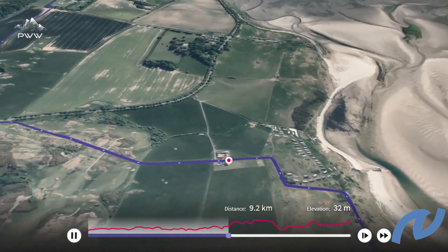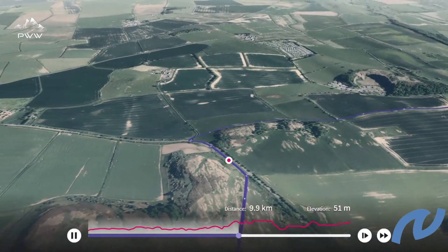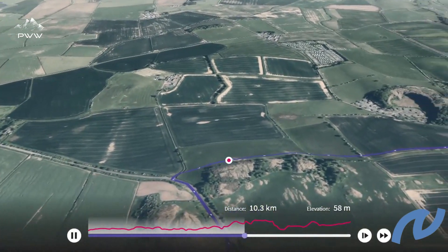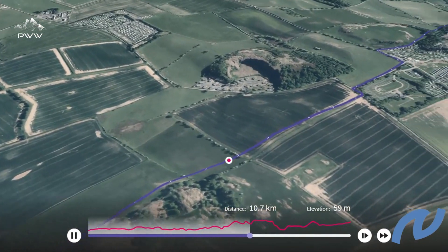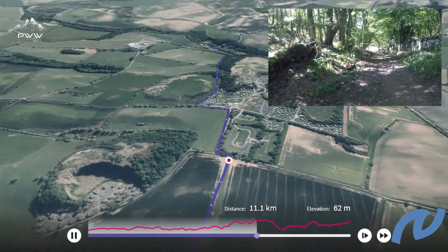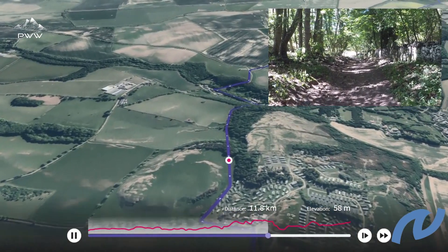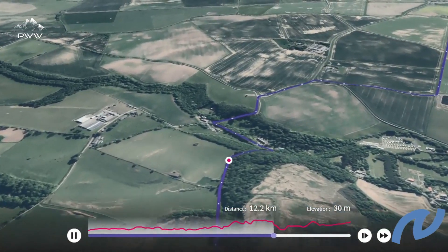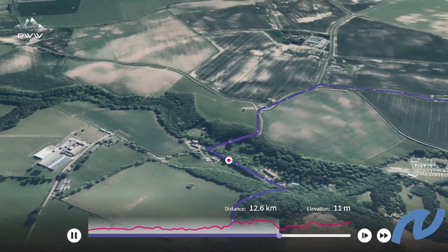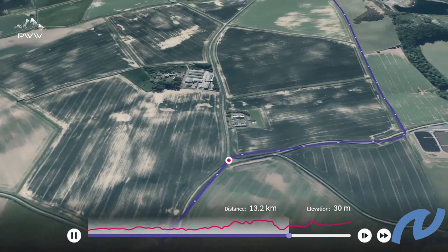Heading inland, we are heading towards Warren Mill, and as we go we pick up a really nice wooded trail. Leaving Warren Mill behind us, we head out across the fields and again we get some great views.